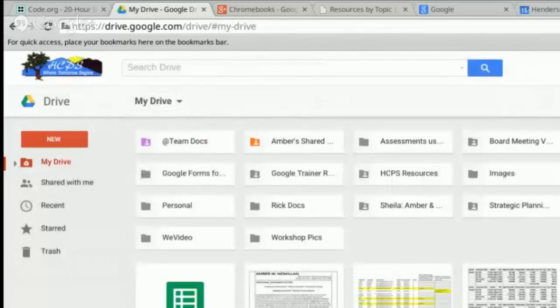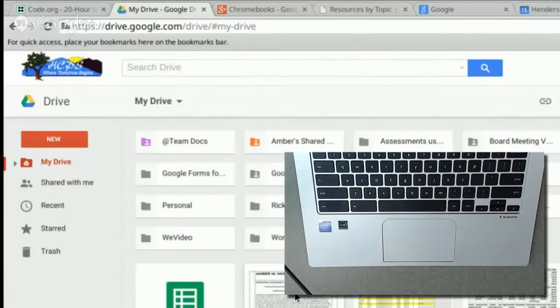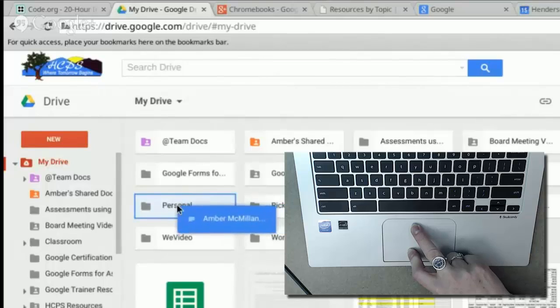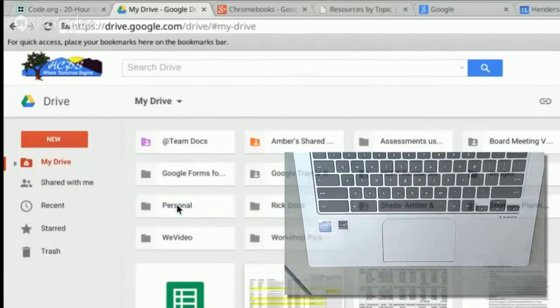The final gesture is the drag and drop. To do this, go to the item that you want to drag and click on that item with one finger. Then use the other finger to move to the area and release when you're ready to drop.